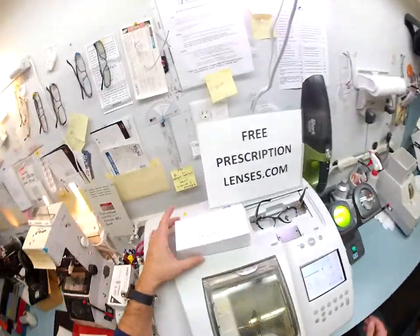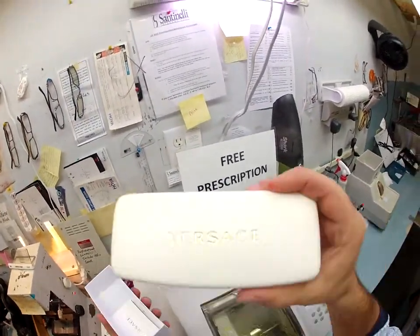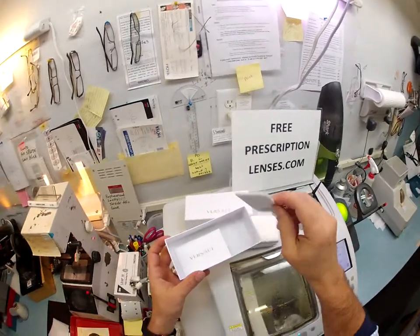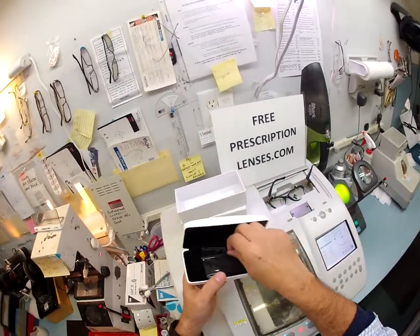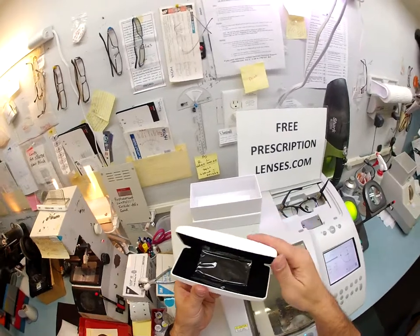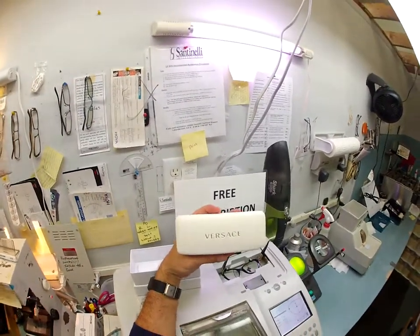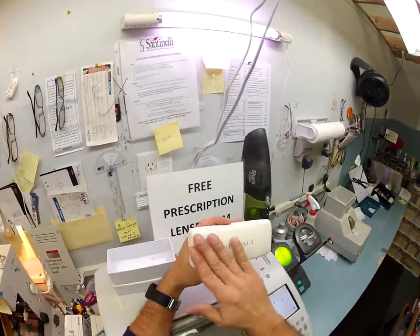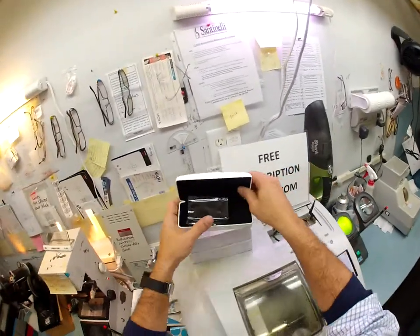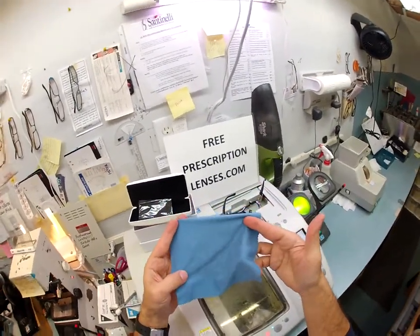You get all the accoutrements — you get the Versace box, the Versace white leather case. I wish you could smell how good that Italian leather is. You get the card of authenticity, a little bit of junk mail from Versace, and your Versace cleaning cloth. I'll include instructions on how to make your case and cleaning cloth last for years. Should the white leather ever get dirty, just use a wet washcloth with some dish soap like Dove or Palmolive and wipe it off. Same for the cleaning cloth — use dish soap to rinse it out about once a month.